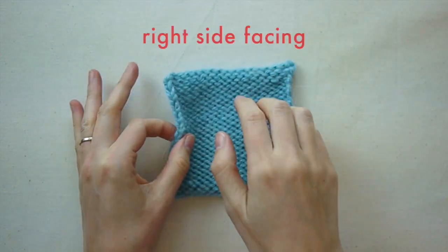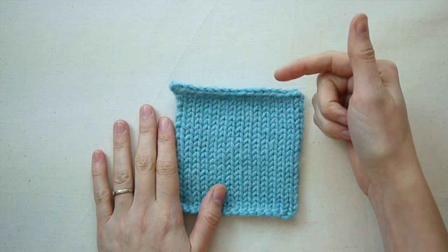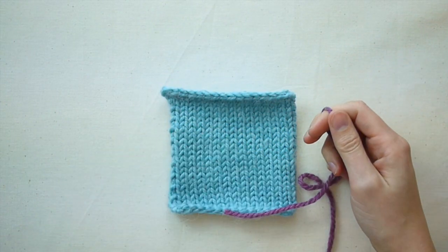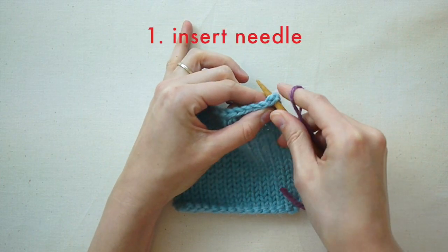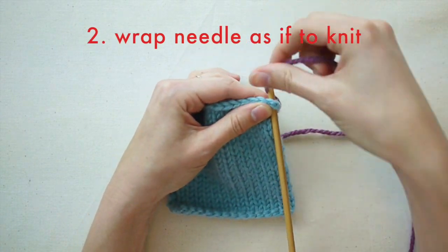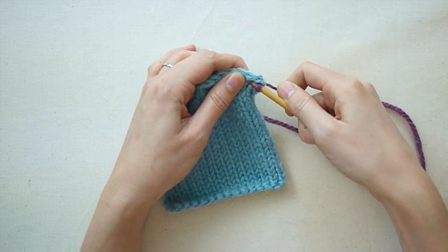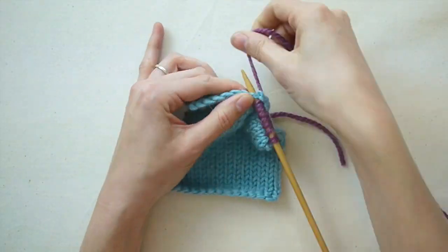Usually you will pick up stitches with the right side facing you. You will always work from right to left across the fabric, just as you would work the stitches on a needle. Also, it's easier if you hold your yarn in the right hand. To begin, simply insert the tip of your needle into the fabric. Wrap the needle as if to knit, then pull the loop of yarn back through the fabric. Just repeat these steps to pick up a whole row of stitches — if I speed this up, you can see this looks a whole lot like knitting stitches on a needle.